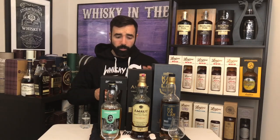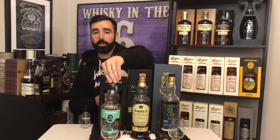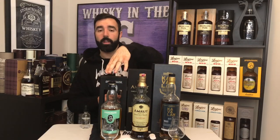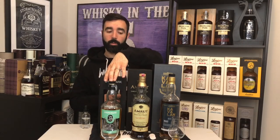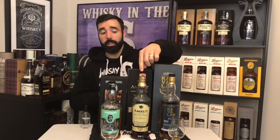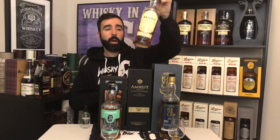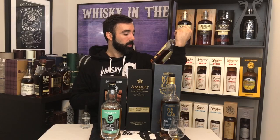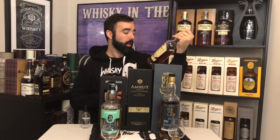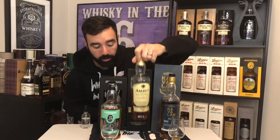Beautiful nose. You can definitely tell that this is Amrut, whereas with the Springbank it's not your typical Springbank — you don't get all of those Springbank characteristics that you would normally. The Amrut, you can definitely tell right off the hop. There's water added in this one but it's 60% on the dot. It's a single cask, so it probably was watered down to get to 60%. There's only 317 bottles available of this, and it all went to one store, so your chances of getting this are actually still pretty good.